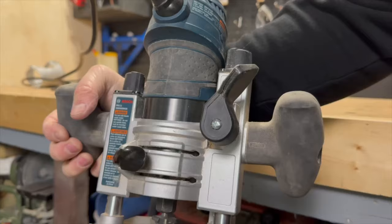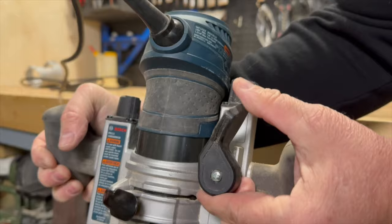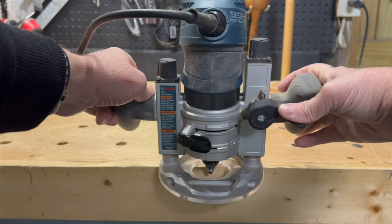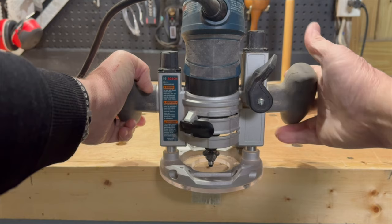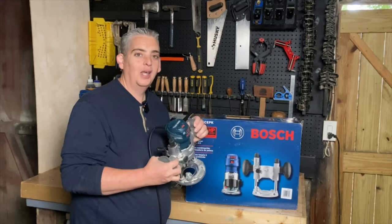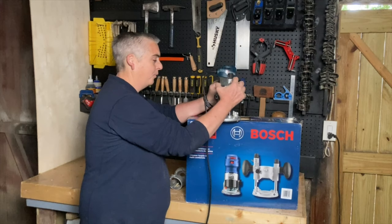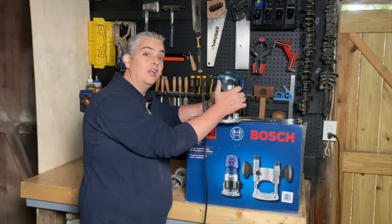My favorite feature by far is the quick release lever on the plunge base. This comes in really handy if you are gradually working your way down with multiple passes. You can set the final depth with the depth stop and then use the quick release lever to work your way down little by little without having to stop to adjust the bit height every time.